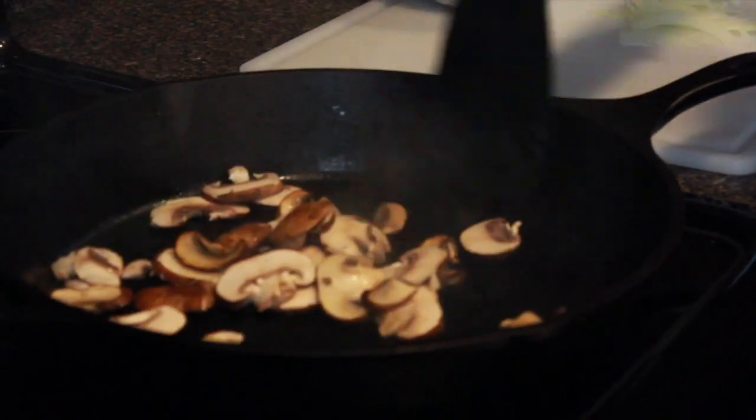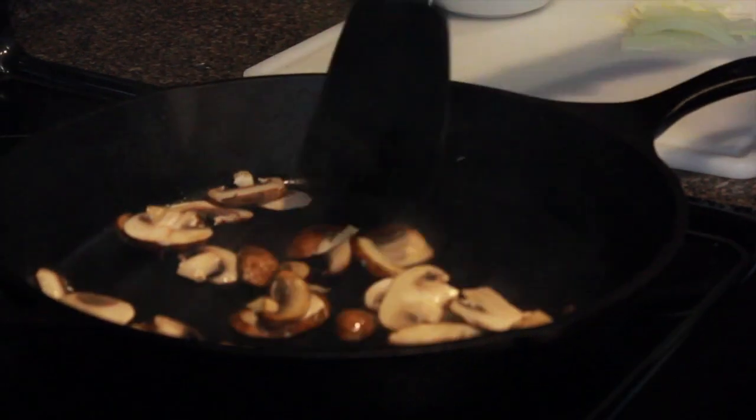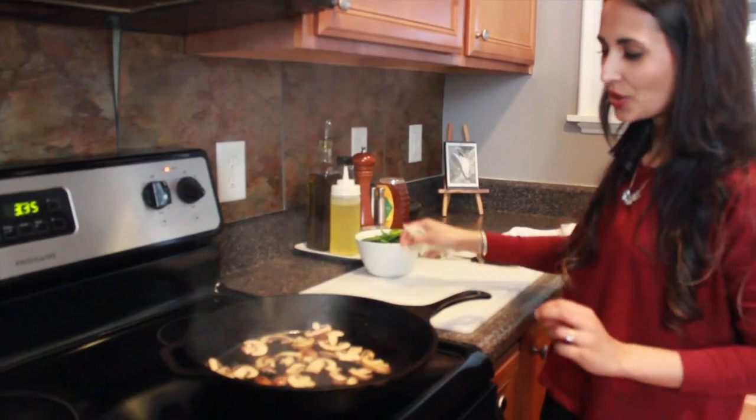If you cook it on really high heat, it won't get soggy — and do not salt it until the end. Next, you add the onions.